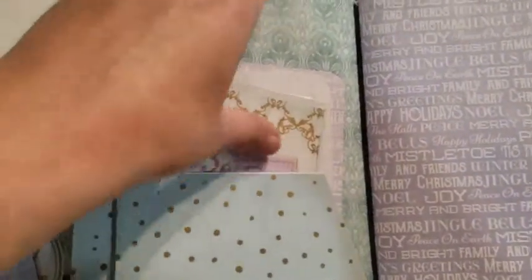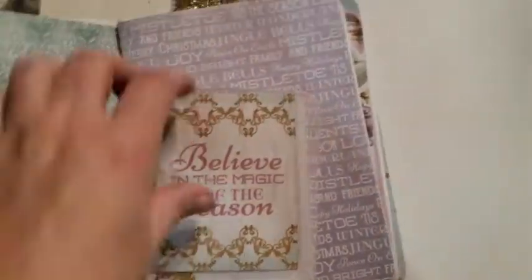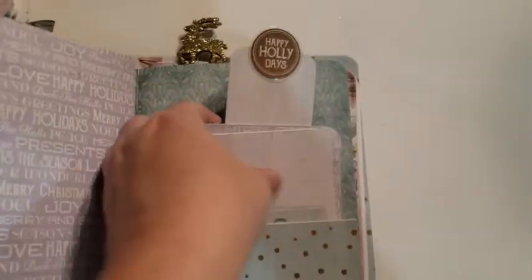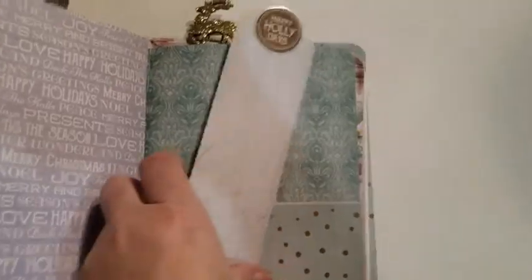And we've got our folder with oodles of tags and cut aparts from the collection. Then we go to the inside of the second book. And we've got another pocket here, which I've made some tags and a bookmark.